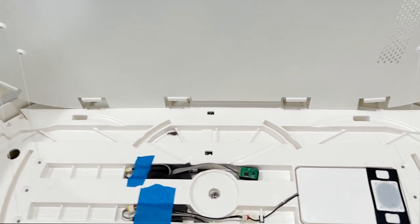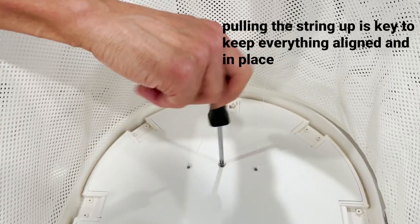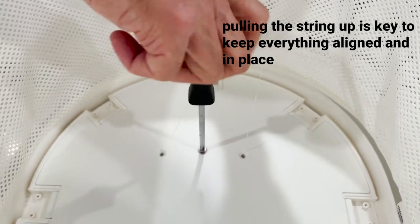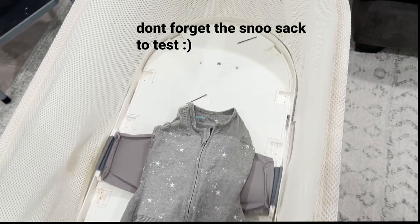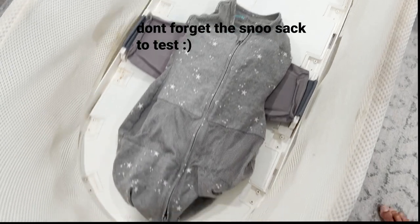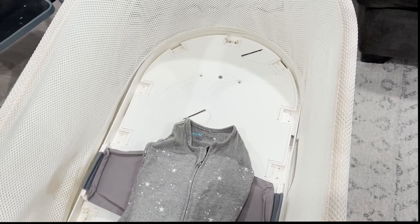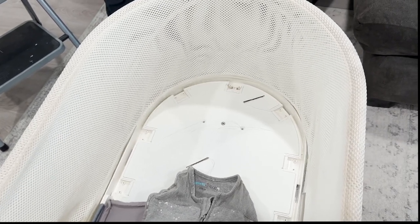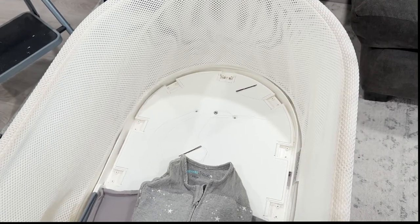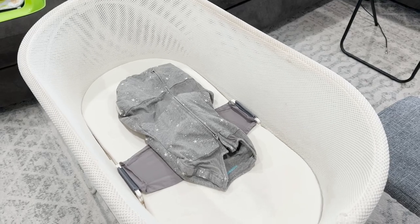We've aligned the holes with the string, taped down the wires with the string pulled taut, and screwed the middle screw into the lower bracket — do this on both sides. At this point it's good to run a test run. With the Snoo's sack in and plugged, we're seeing that it's moving smoothly with no strange noises. Everything looks good. Cut the strings, replace the plastic mesh pieces and buckles and screws, and we are fixed.